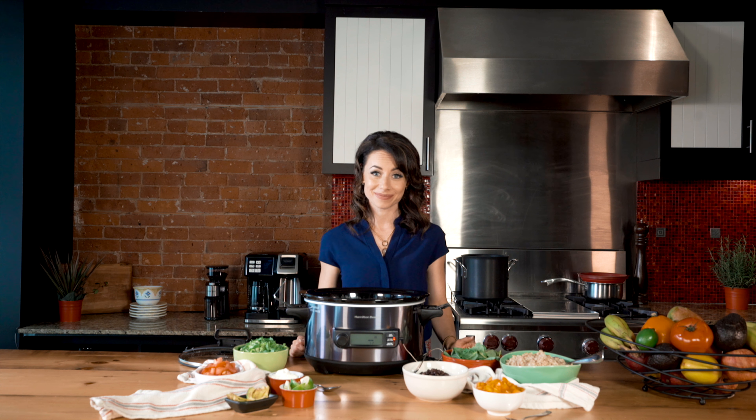For full recipe details, go to our blog at hamiltonbeach.ca. I'm Miranda Malasani and this is Make It with Hamilton Beach — see you next time!